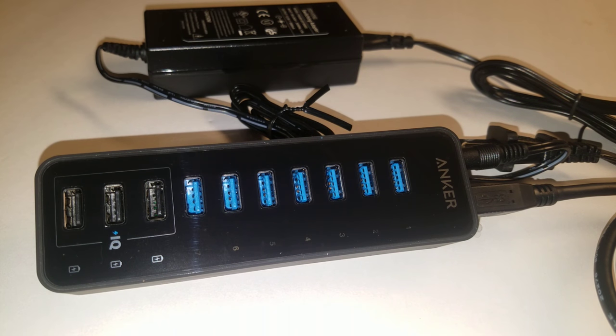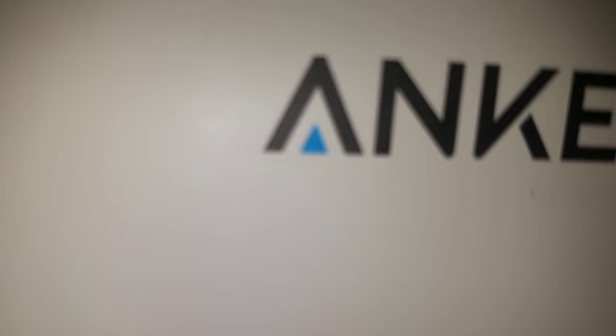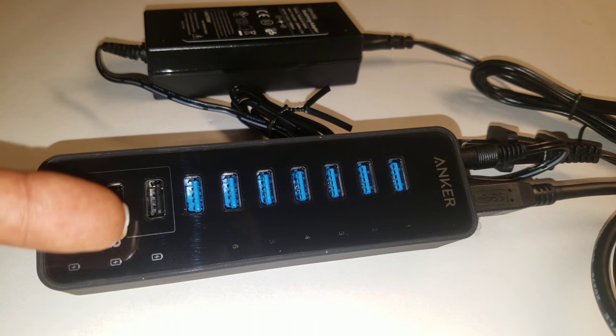What's going on guys, it's your boy Sparks a Lot coming to you today with the unboxing. I just took this bad baby out of the bag — here it is, here goes the box. Anyways, this is the Anker 7-port data and charging hub. It also comes with three extra USB charging ports for other devices.